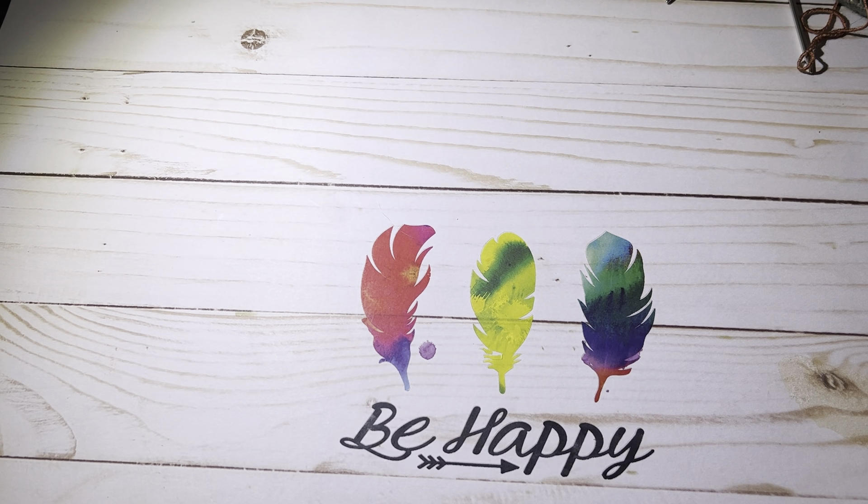Hi everyone, it's me Spring, the Fiber Enthusiast, and welcome to my channel. Today we are going to do a Tunisian stitch tutorial pattern, and the Tunisian stitch tutorial is going to be the Tunisian chevron.